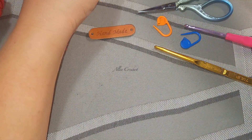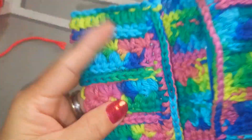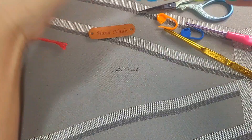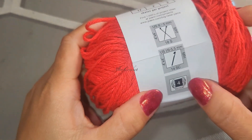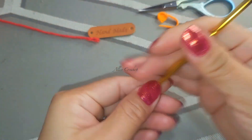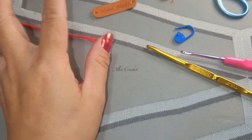Hello and welcome to Ali Crochet. Today I'm gonna show you how to crochet this card holder. It's super cute and very light. I am using a cotton yarn for this - Big Twist, size medium. The crochet hook I'm using is Tulip, size number six, but you can also use a three millimeter crochet hook. You'll also need scissors and a stitch marker. Okay, let's start.